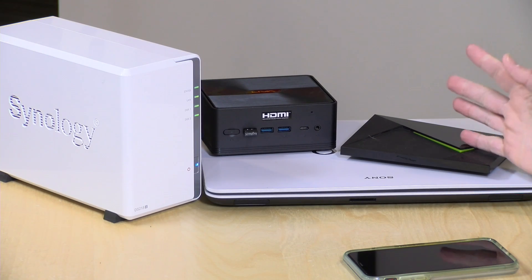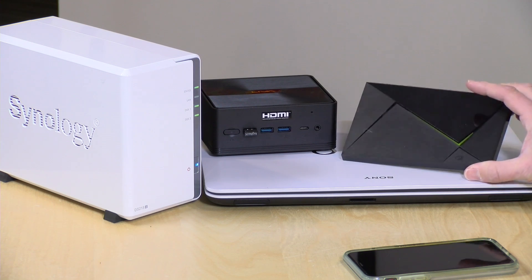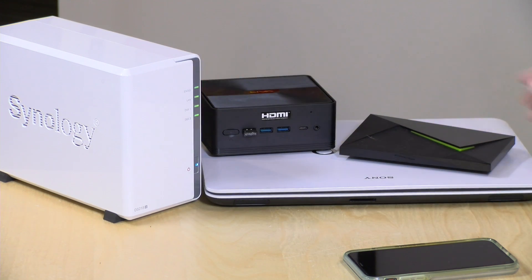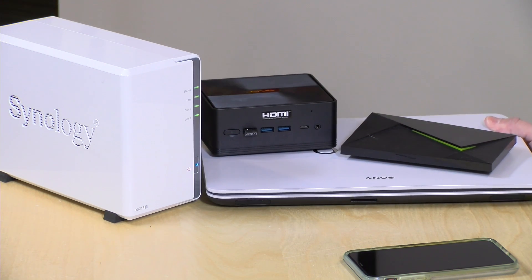Hey everybody, it's Lon Seidman and we're back with our monthly sponsored video from Plex. I wanted to talk about Plex servers and how to pick the right one for your particular situation. We're going to be focusing on lower cost server options including the Nvidia Shield, a cheap mini PC, a network attached storage device, and even an old laptop — basically finding the best solution based on what you need and what your budget is.